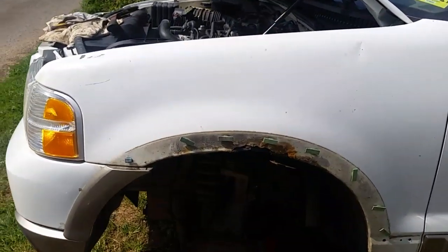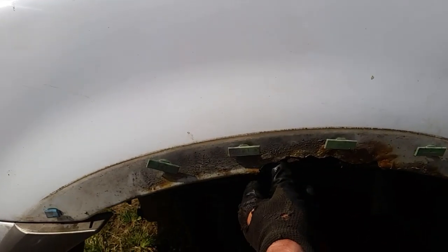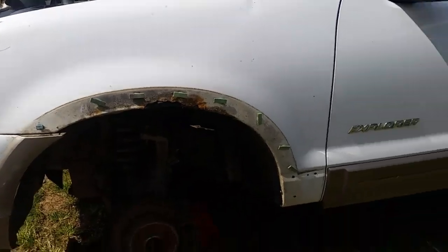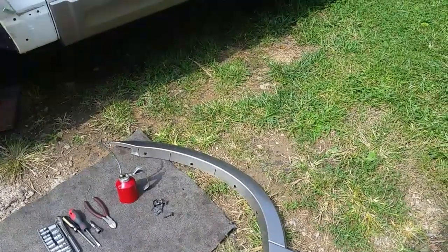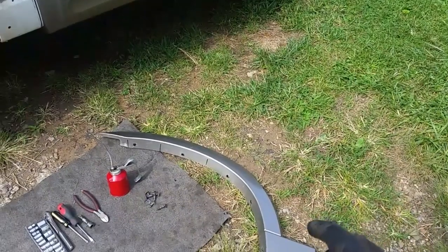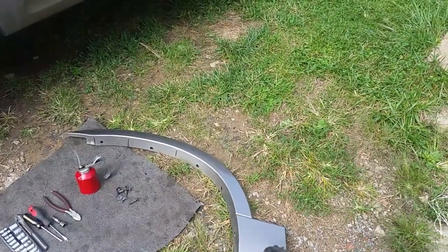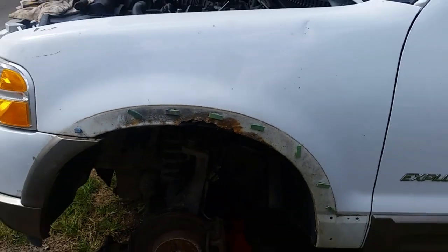Yesterday when I went to take this molding strip off — which I really hate, they hide the rust and all the issues that you can't see — I noticed right here that it's pretty bad and I'm going to have to fix that. There is the molding strip that I took off yesterday. If you want to know how to take this molding strip off, I'll put a link at the end of this video. A lot of guys get themselves in trouble — they just start taking screws out, try to yank on it, and end up breaking the clips. Watch my other video and I'll show you how to take it off.